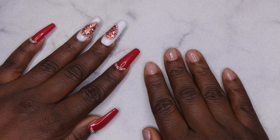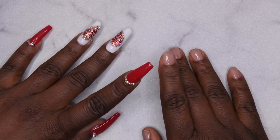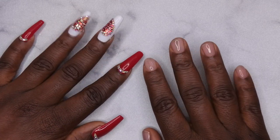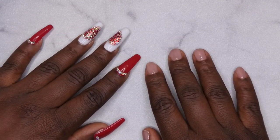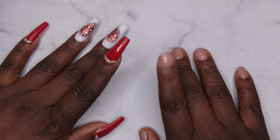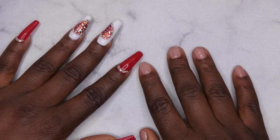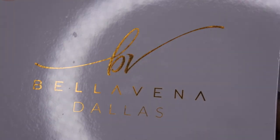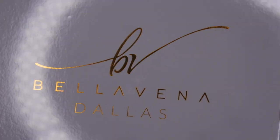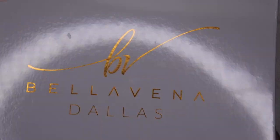Hello, happy people! I'm back with another video and today I have a poly gel tutorial for you all. I'm super excited — you all know I have been trying to perfect my poly gel application. I've had a few trial and errors, but today I'm going to be testing out a new kit. Double Dip, aka Bellavina, was kind enough to send me one of their poly gel kits and I picked out the dazzling poly gel kit.